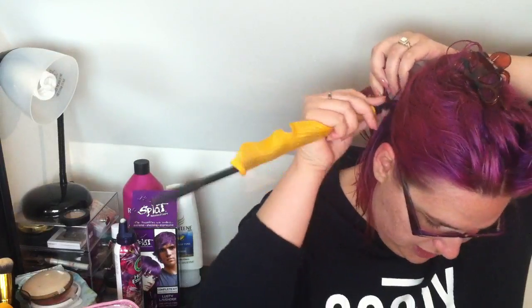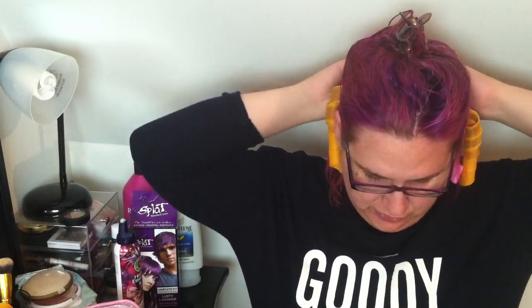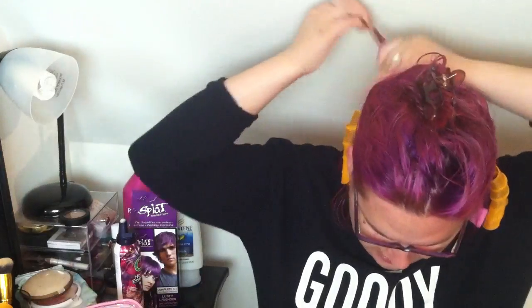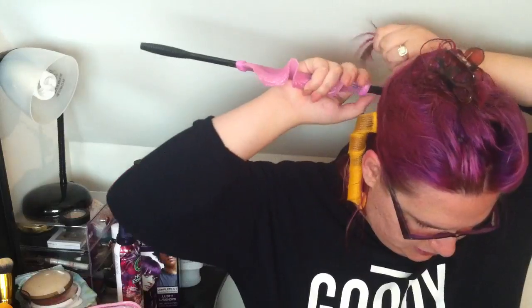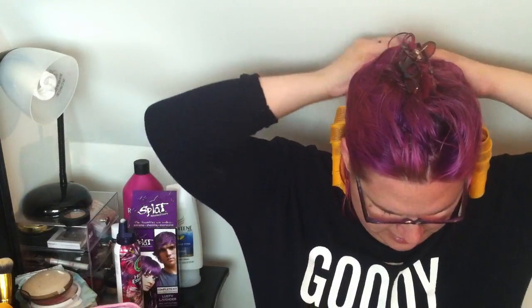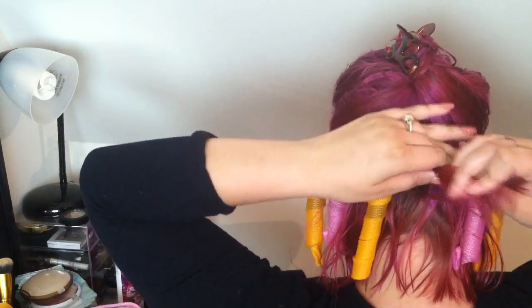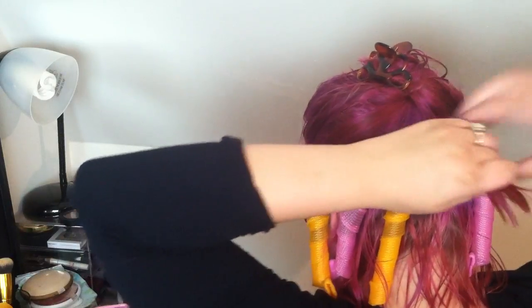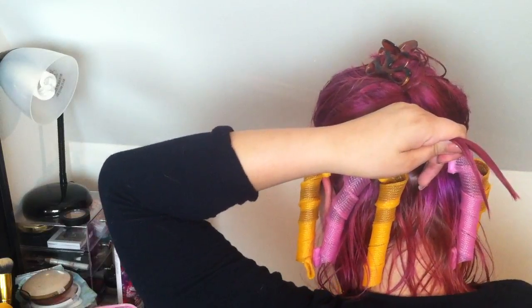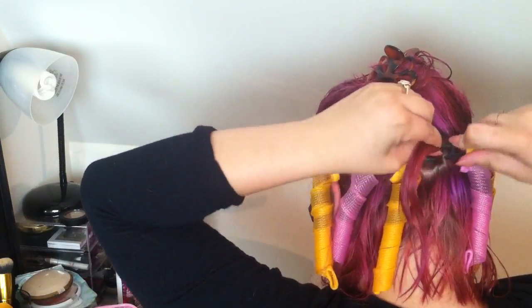I do recommend doing this on freshly washed hair with mousse. I tried to do it on second day dirty hair with no styling products and the curls did not stay at all. I'll leave a link below to that video. So if you want your curls to stay, do it with this method. You can totally do this without a mirror, and if the colors aren't alternating properly, that's not a big deal.